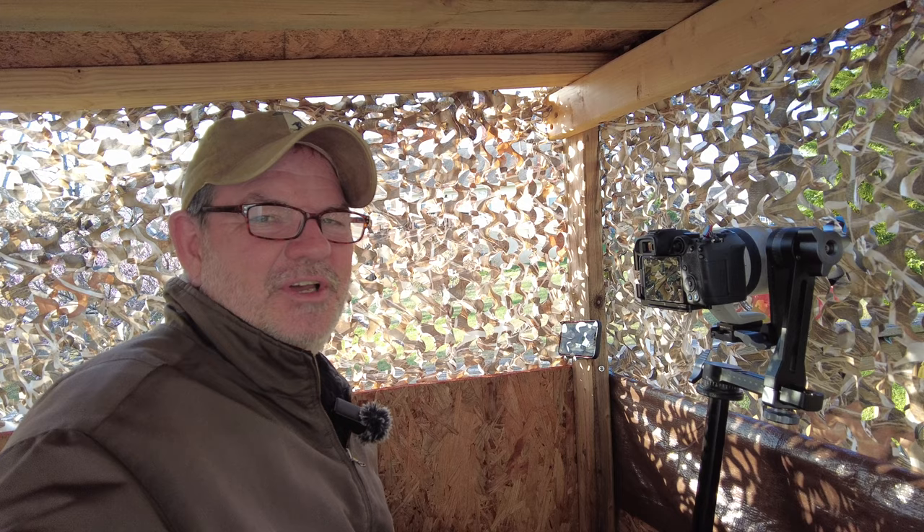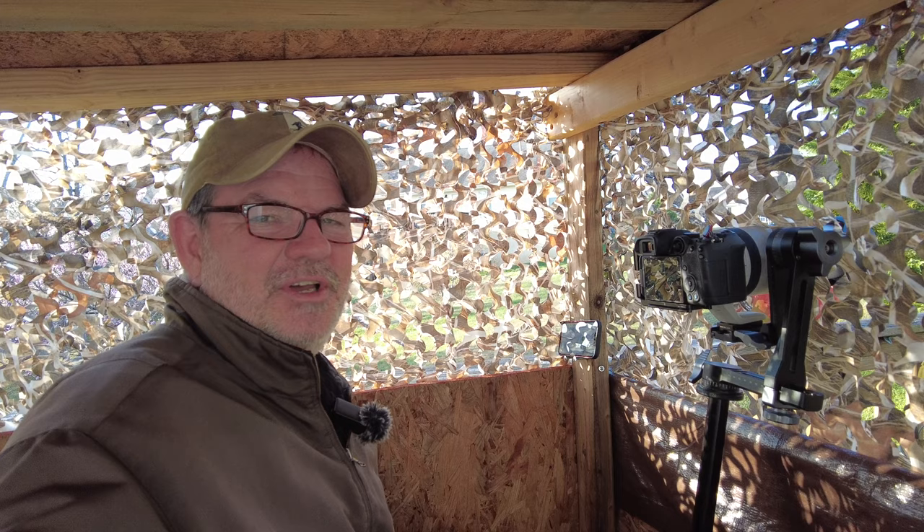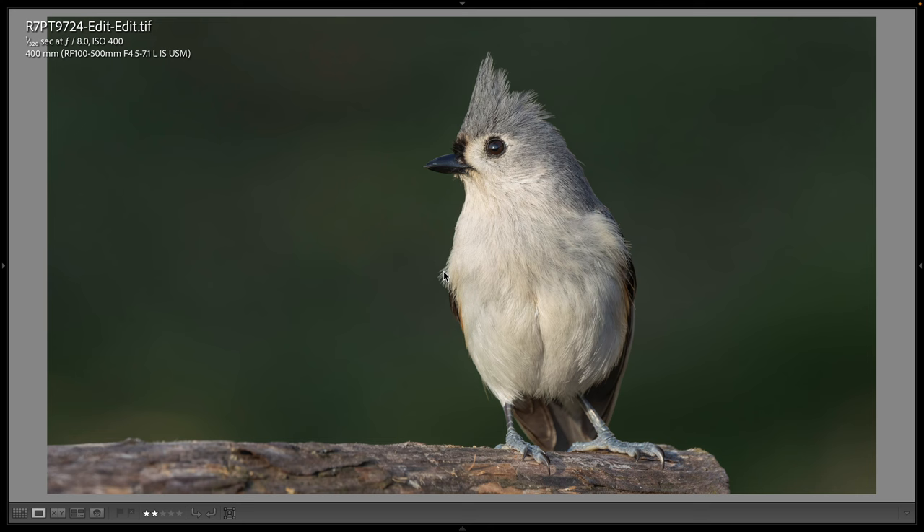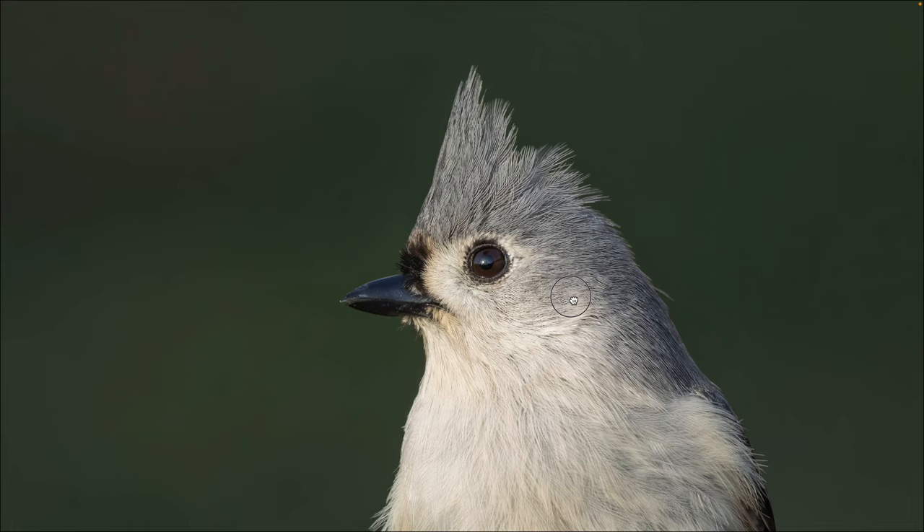I got another visit from the tufted titmouse, which was really nice. The crest was up — always like that — so here's the return of the tufted titmouse. I managed to catch another shot with its tuft poking straight up: 1/320th, f8, ISO 400 at 400 millimeters. The titmouse is a good bit smaller bird than a mockingbird. Looks nice full screen as well, and at 100 percent we can see lots of detail with the R7 and the 100-500.